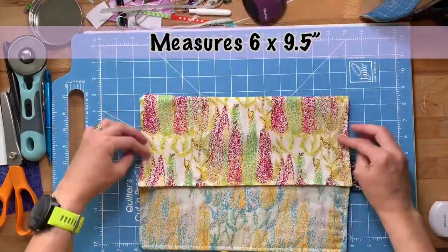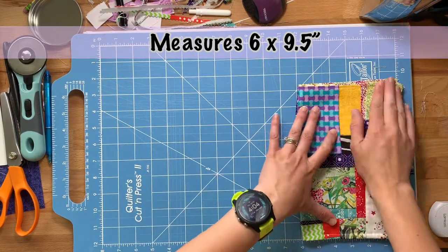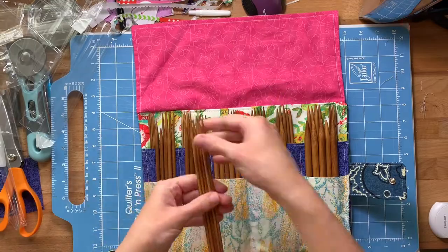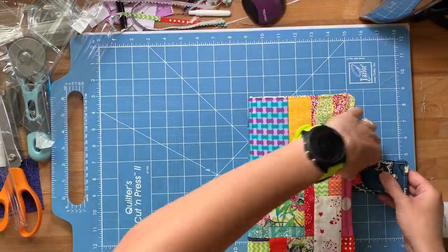And that's it — you're all done! The final product measures out to be six inches by nine and a half inches. Here I'm just putting all of my knitting needles in there because I'm so excited to finally have a place for them.